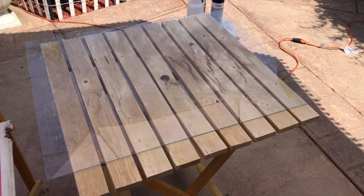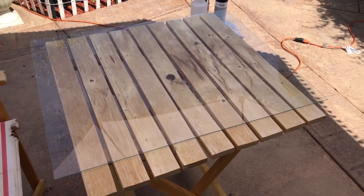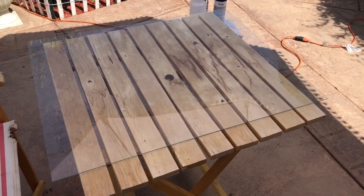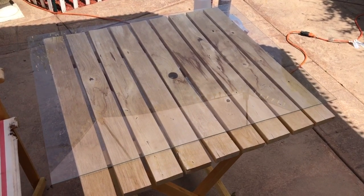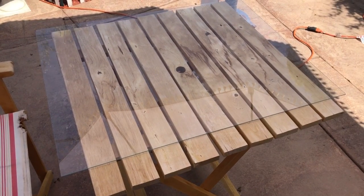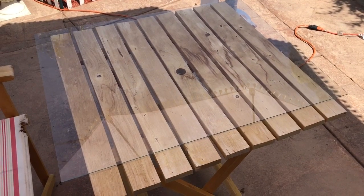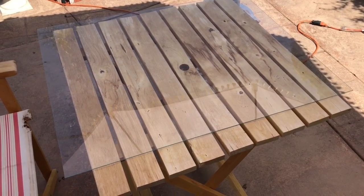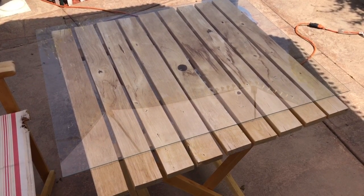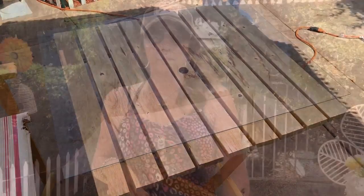So for this DIY, what we have done is we took one of our frames that we picked up while thrifting. We took the backing off the frame, took the artwork out, and now we have our glass out here on the table. We've cleaned it really well with some glass cleaner. We're going to show you how to create an antiqued looking mirror with just a few inexpensive products and a little bit of time.